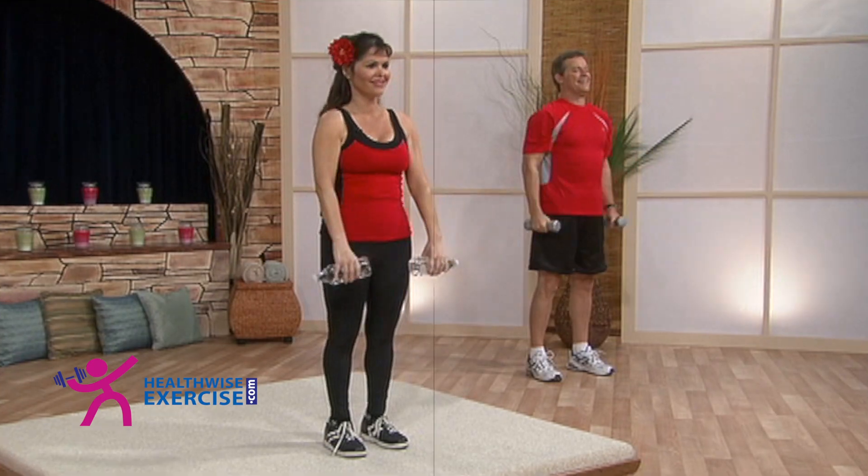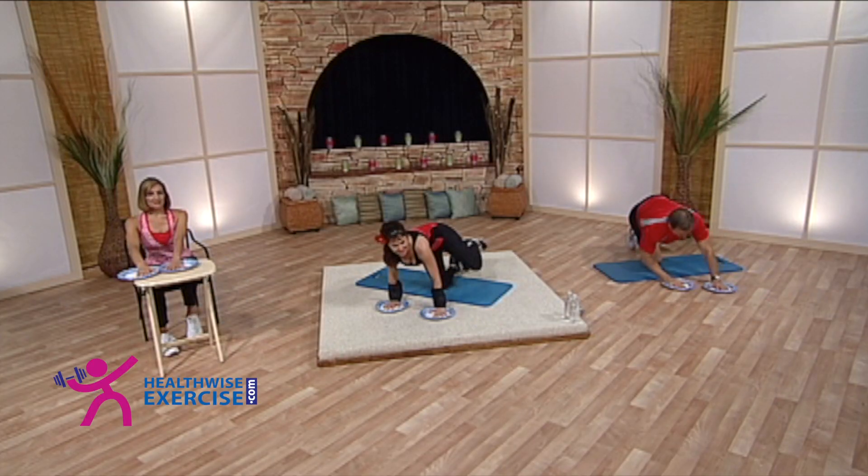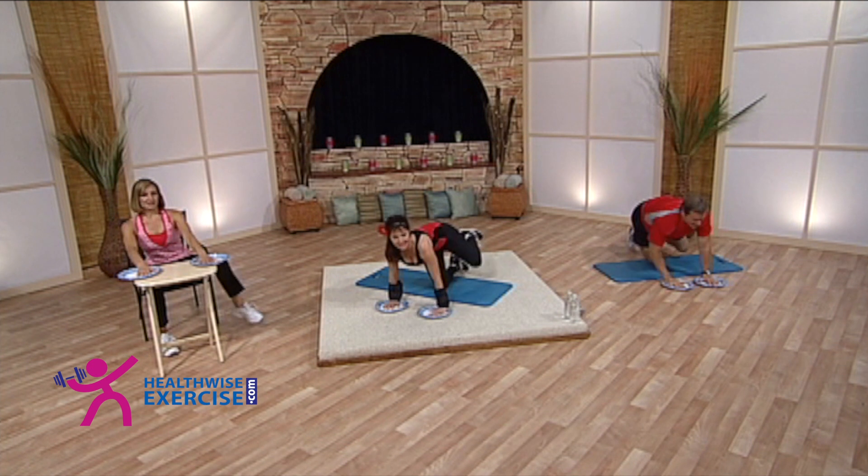That's normal. Six. Seven. Stay lifted up to eight. Nine.